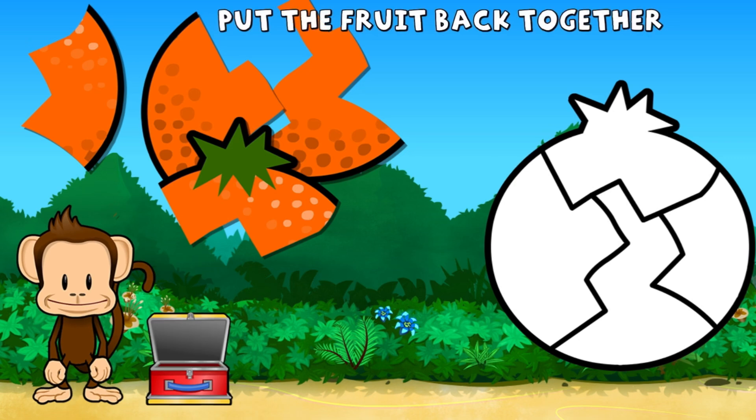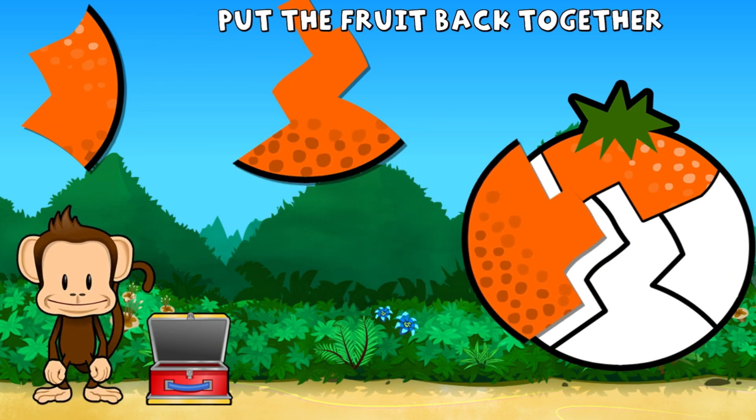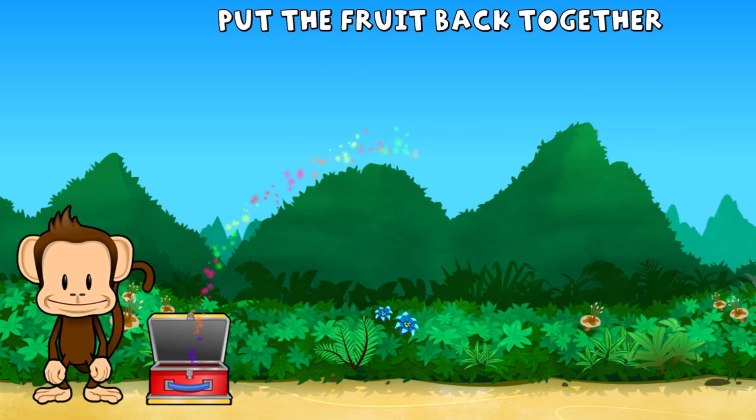Oh no! This monkey's orange broke into pieces. Can you put it back together? Super cool!